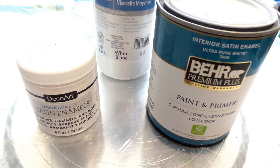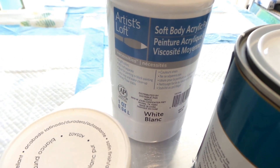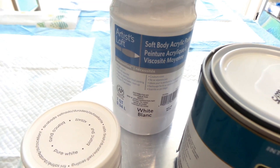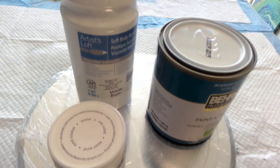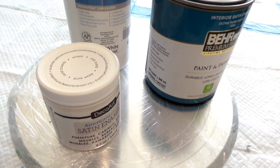I'll be mixing each 50-50 with Artist Loft Soft Body acrylics in white, and I have my paints mixed up — I did that last night. After I mix these up I'll let them sit a bit so that I don't have any air bubbles.